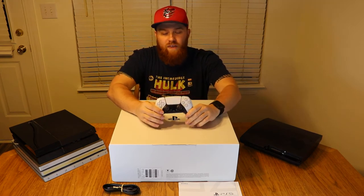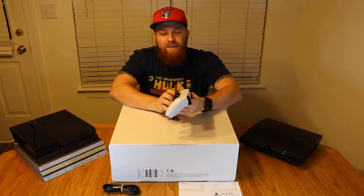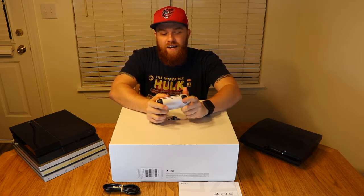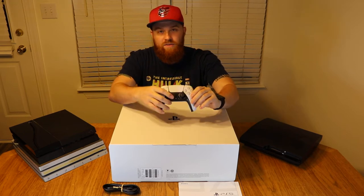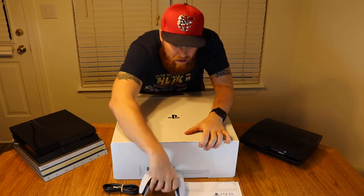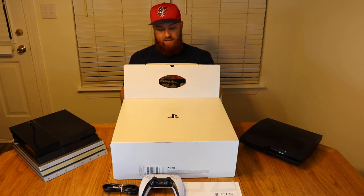It looks more like the Xbox one — a little bit fatter — but it still has the sticks at the bottom and still has a little touchpad that you can click in right there. That's the controller. I do like the two-tone of that.